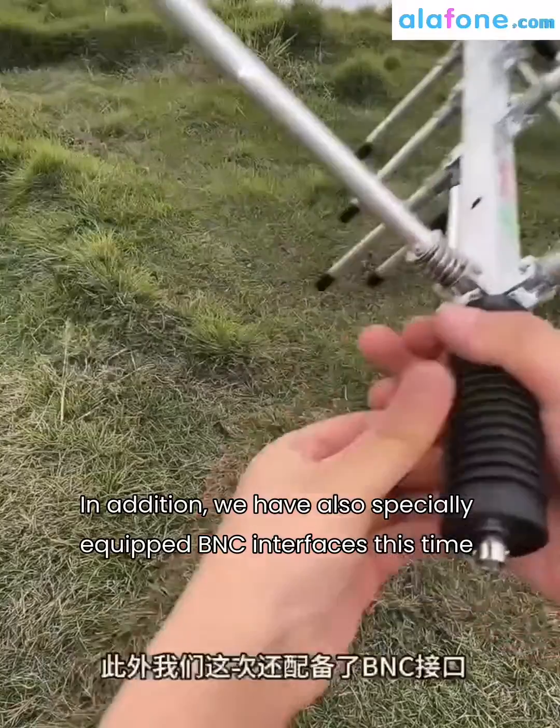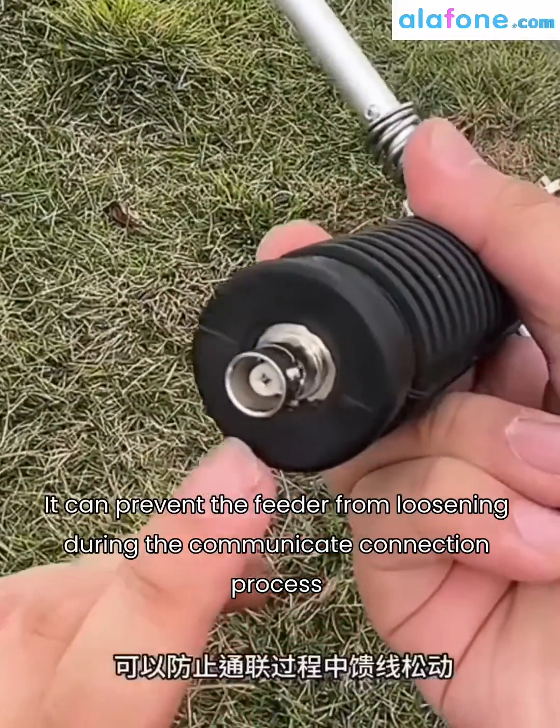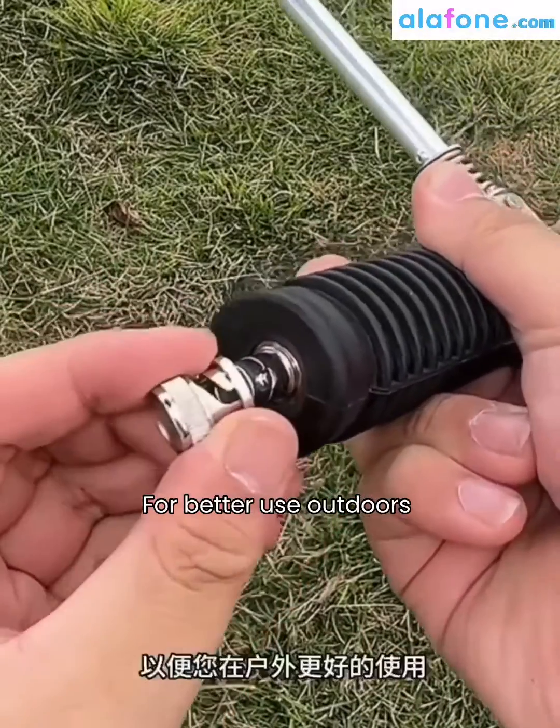In addition, we have also specially equipped BNC interfaces this time. It can prevent the feeder from loosening during the connection process. We also include waterproof caps for better use outdoors.